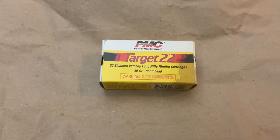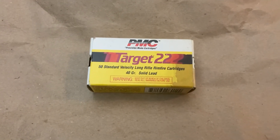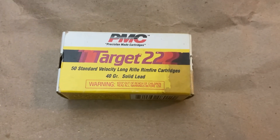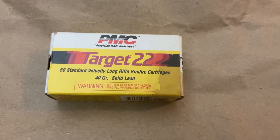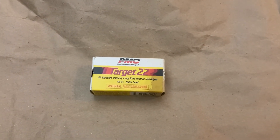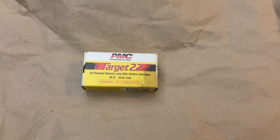Let me know if you guys know what age these are. And again, should I shoot them or should I keep them? I'm probably going to shoot them — it's 22, I shoot all my 22. There you have it, just another short video from Cranky Gun Reviews. Have a great day. God bless America. Support your 2A rights.